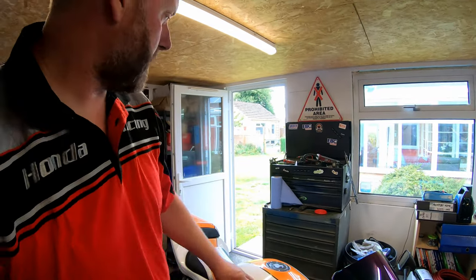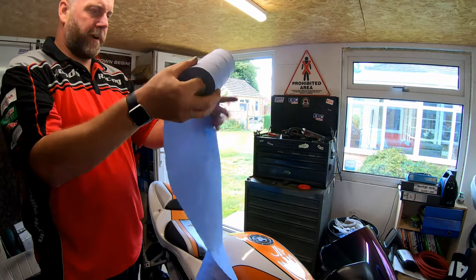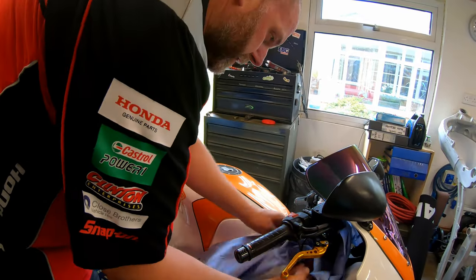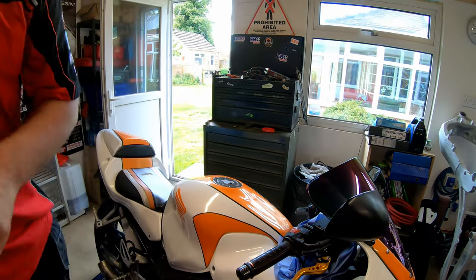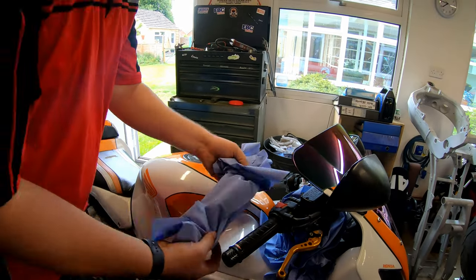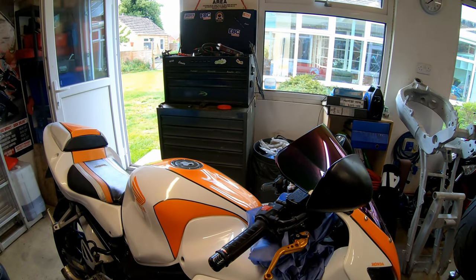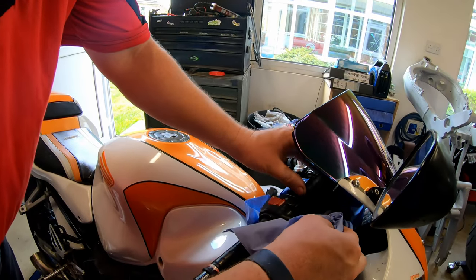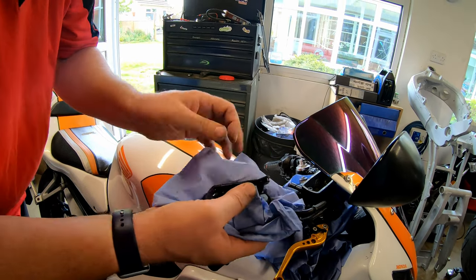I will get some blue roll and put plenty of it around just to make sure that if I do spill any, it's not going all over the bodywork and ruining the paint, because as we know brake fluid is highly corrosive to paint. It's starting to weep a little bit already. I'll pop the lid off and the gasket - and there we are.